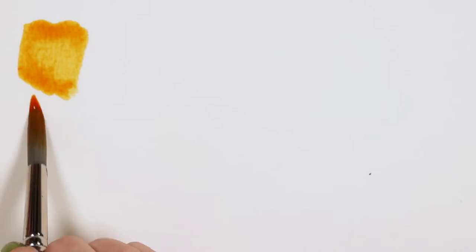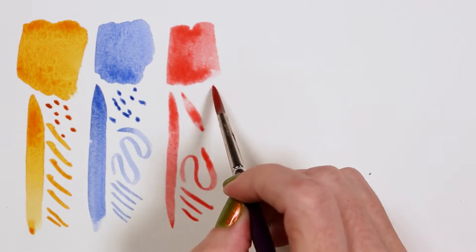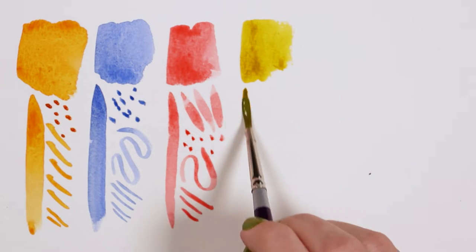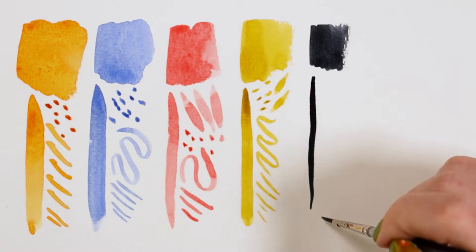Silver Silk 88 brushes are top quality and fully synthetic. They work well with fluid acrylics, gouache, watercolors, and more. These beauties have great absorbency, exceptional holding capacity, color control, and excellent wear resistance.